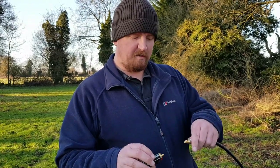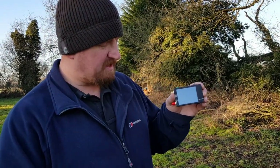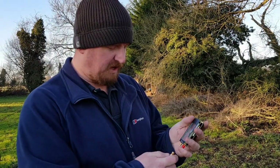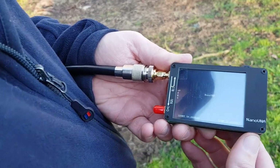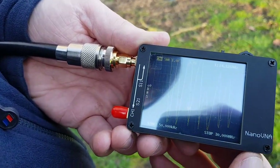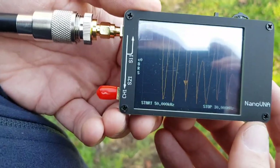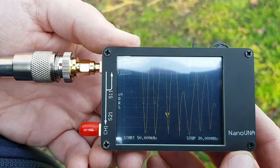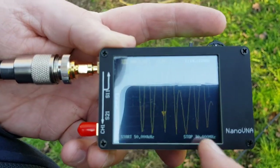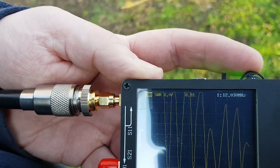Now for the moment of truth. I'm going to plug my little nano VNA, which is a small antenna analyzer, onto the coax and we'll see exactly how we've done. And as you can see, that's showing up some troughs better than I was expecting actually — some really good low peaks down there, which should mean that the SWR is down low for a lot of places.